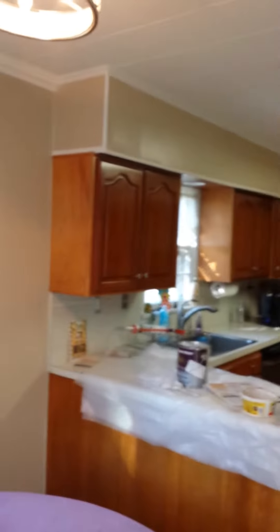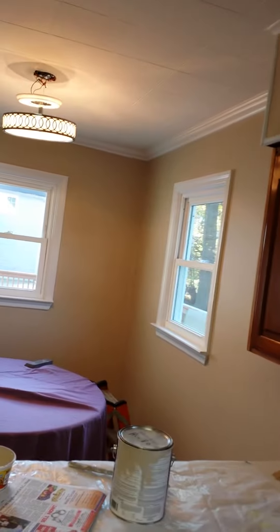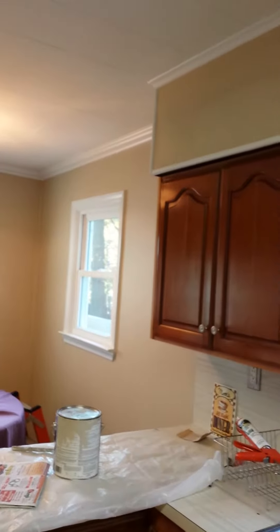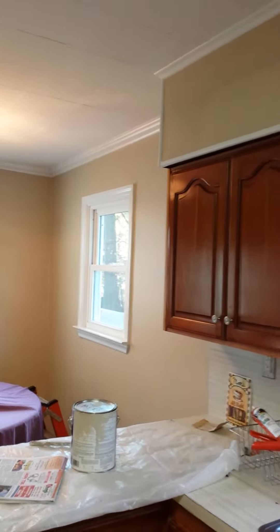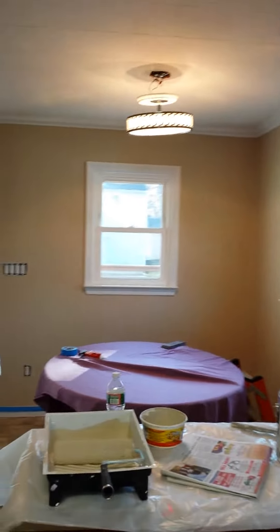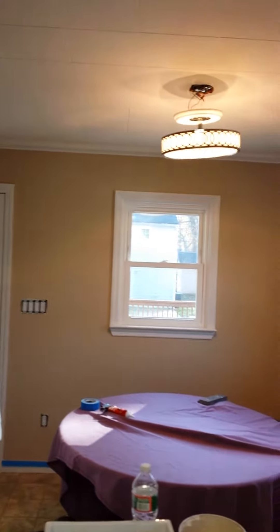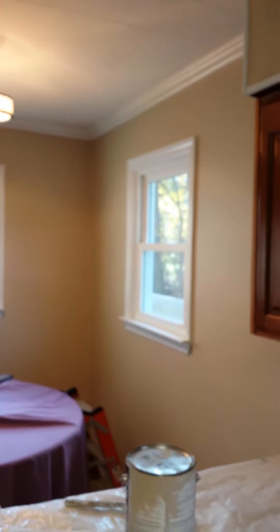Hey, just wanted to show you again — this is the kitchen I just finished. If you want to paint your kitchen, bathroom, living room, or any room, the first thing I'm going to do is spackling. If you don't have a flat ceiling, I can make it flat, and then primer.